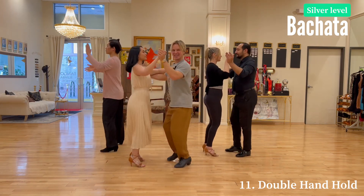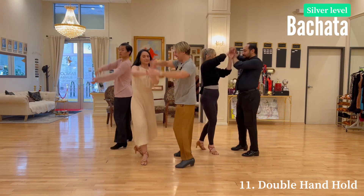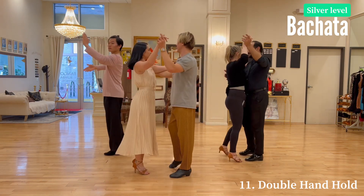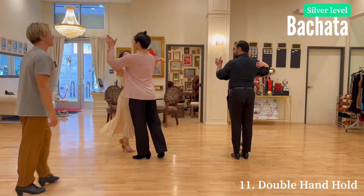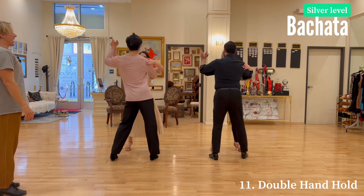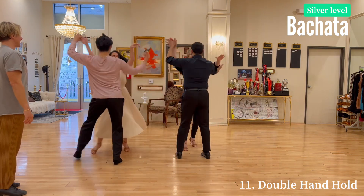Let's do it again — one two three four five six seven eight, one two three four. And let's try a reverse angle: five six, here we go — one two three four five six seven eight, one two three four.